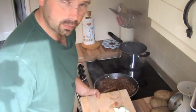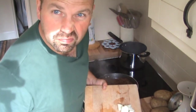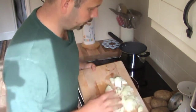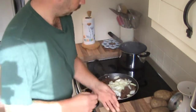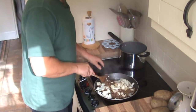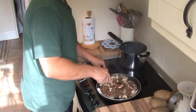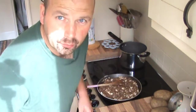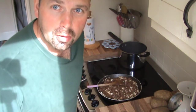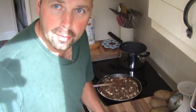Now that the meat's cooked, chuck the diced onion in, turn the heat down a little bit and just cook it slowly for about 10 minutes, quarter of an hour or so. I'm going to leave that while I peel the tatties and chuck them in the water.